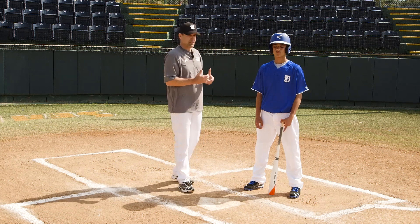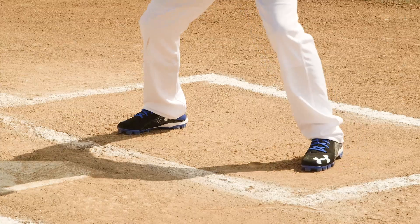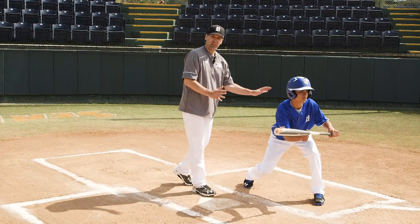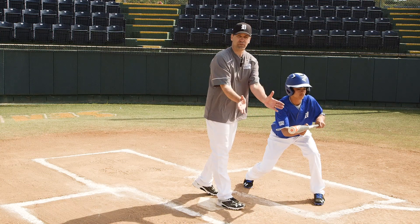Once we get that through, we're ready mechanically to set up for the bunt. Our hitter's in his stance. One way that we like to teach it is just a pivot — get the bat out in front, get in an athletic position, a little bit more weight out front. We want the bat in front of home plate so that we bunt the ball into fair territory.